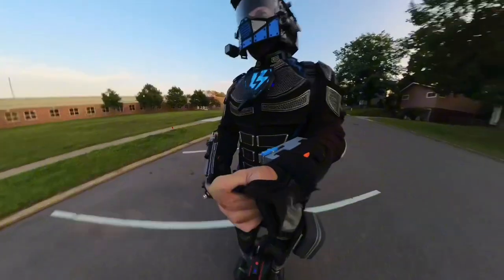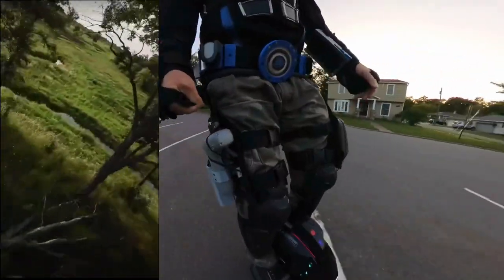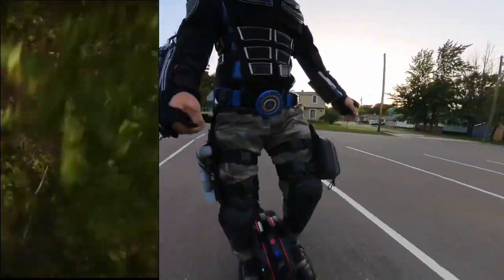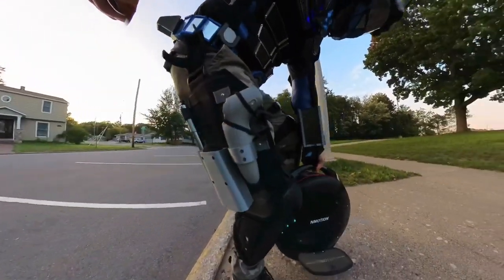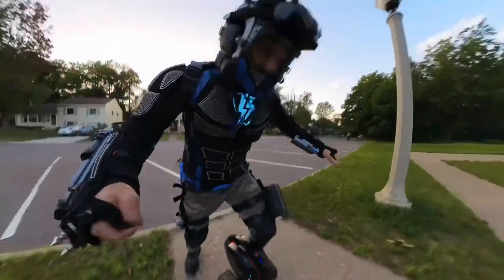This drone is built tough. I've watched many videos of people who crash this drone from high up and at high speeds, and other than some broken propellers, it seems very capable of handling minor crashes.